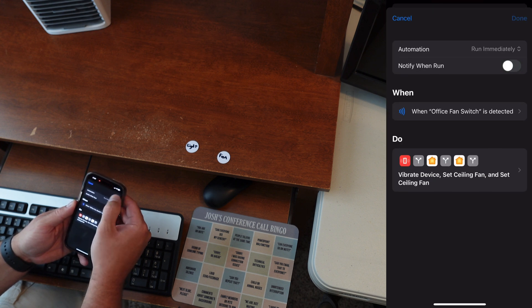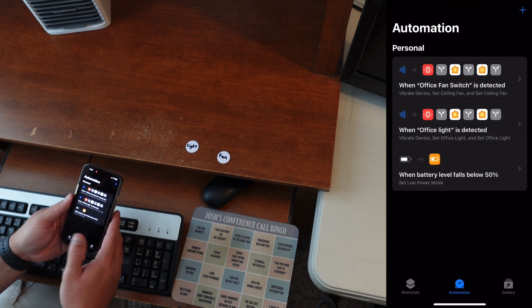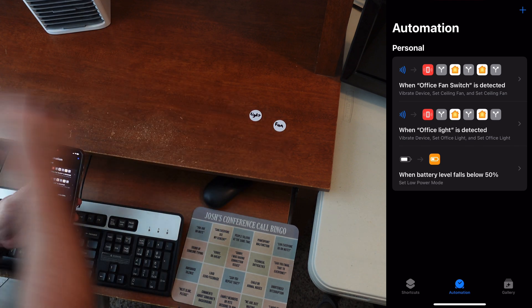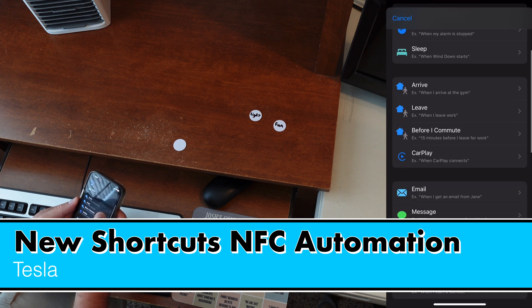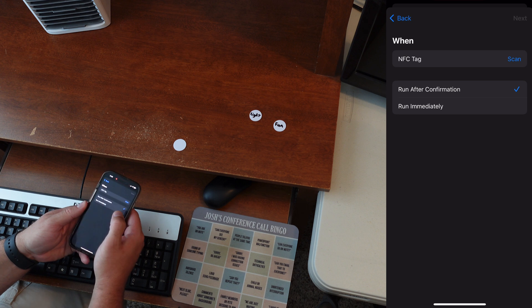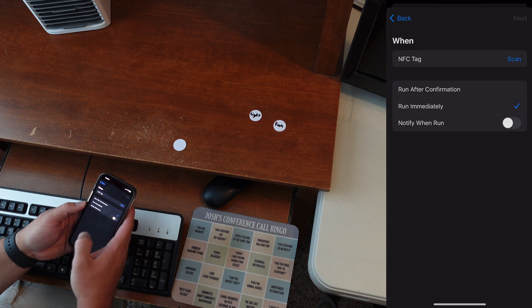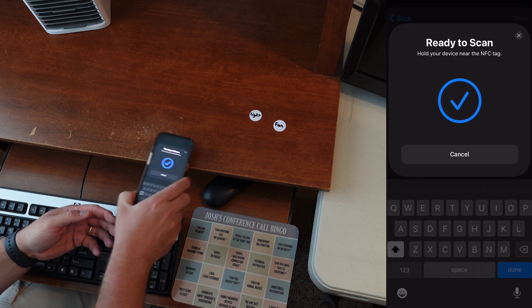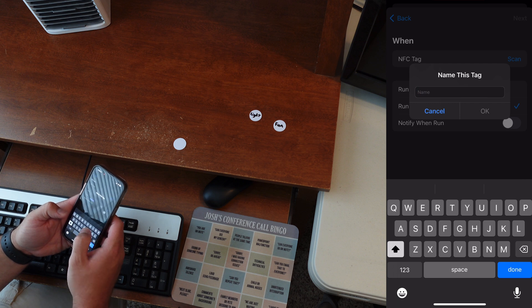I'll show you how to add one from scratch. I'll take a new NFC tag, go down and find NFC in the automations, and we can run after confirmation or run immediately. I don't want to notify when run, so I'm going to scan this tag.